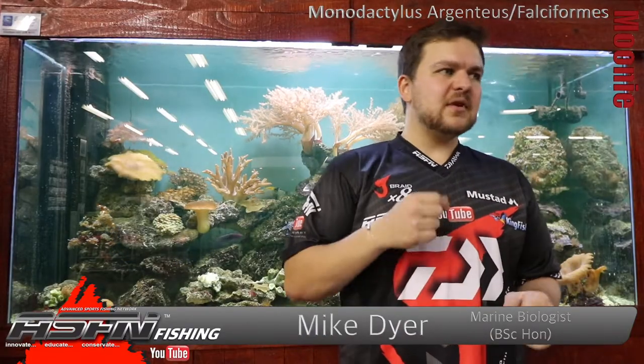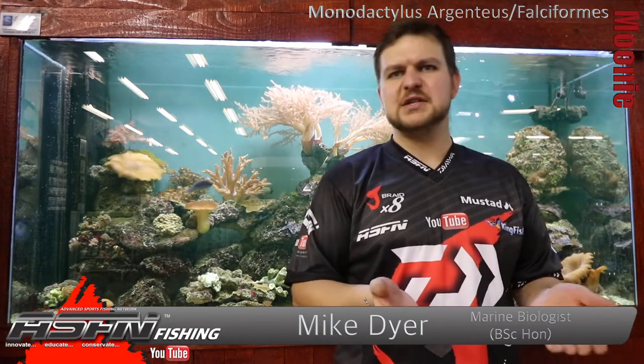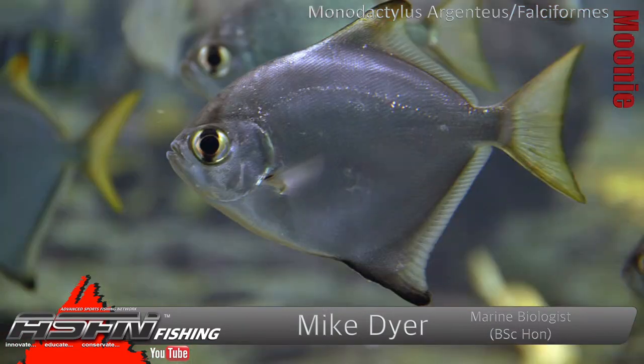Hi there guys! Today we're going to be talking about quite a popular species. Most people would have encountered one if you've ever fished in the sea or pretty much anywhere in the estuaries — they are very, very common. That is the moony.